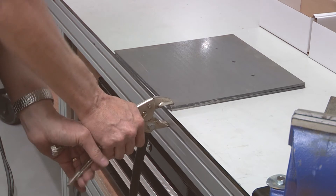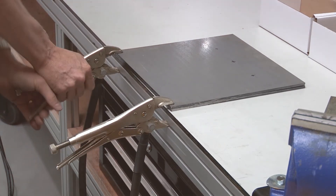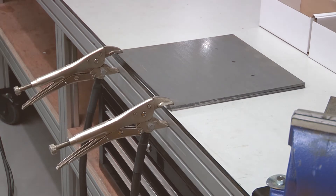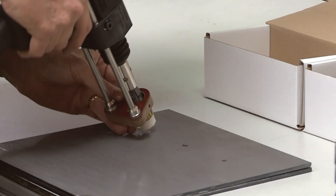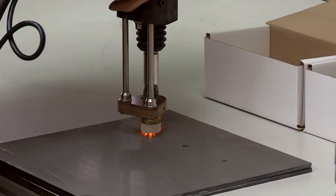Secure the workpiece using the earth clamps. Place the clamps as far apart as possible to ensure better welding results. Place the stud at the location to be welded and press the pistol firmly into position.